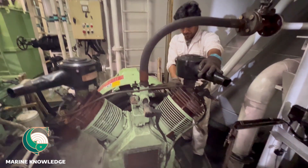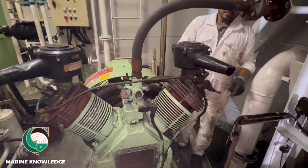Hi everyone, welcome to our marine knowledge channel. This is our sailor Vasha. In this video I would like to show how to do a major overhaul for an auxiliary air compressor. This video will be published in several parts, so follow all the parts so that you can get an idea about how to do the maintenance for auxiliary air compressor.